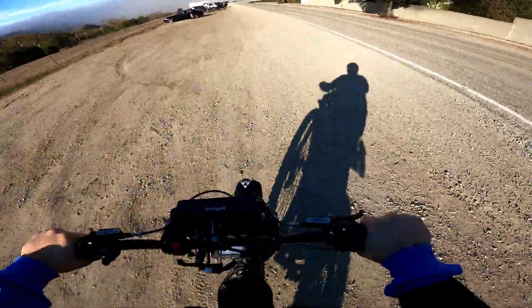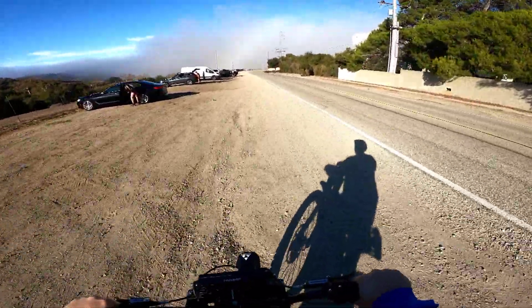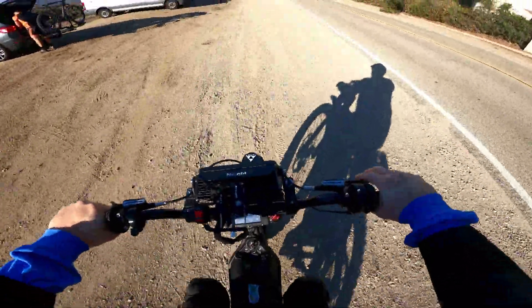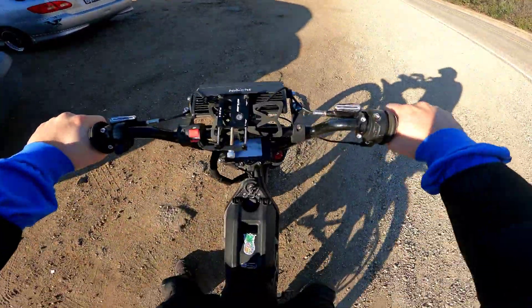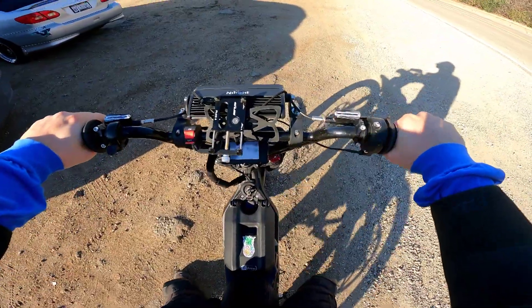I like how he's got the extended handlebars so it's up higher — a more upright sitting position, which is nice. This is just a freaking beast. He's got a controller down here where you can adjust the power output and torque right here. That's really sweet.